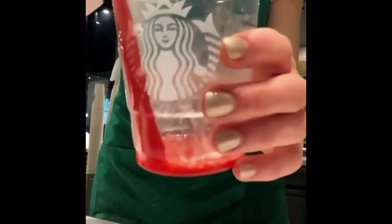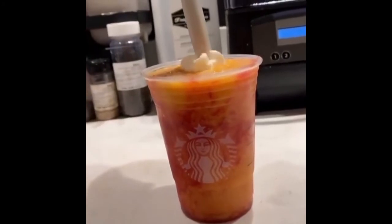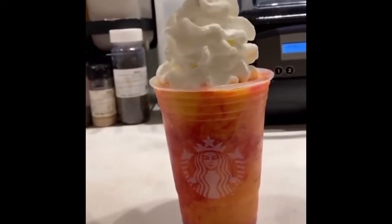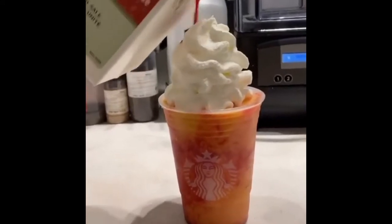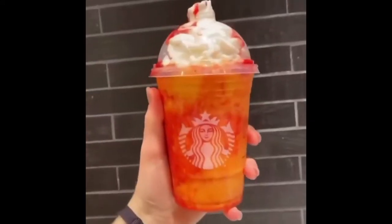I'm going to add a little bit more puree — should come out orange. Pour it into the cup. Add whipped cream. A little more puree. Add a lid. And there you have a sunrise frappuccino.